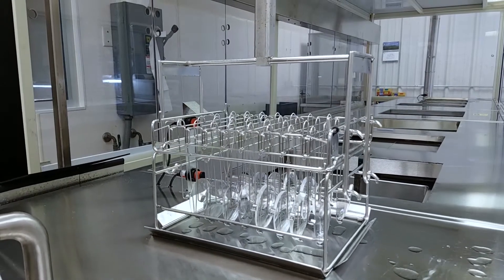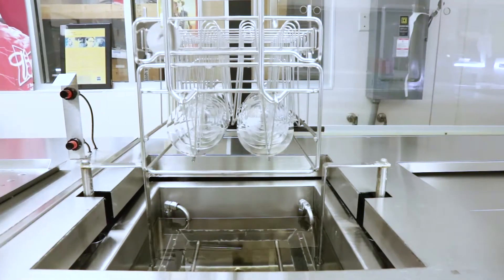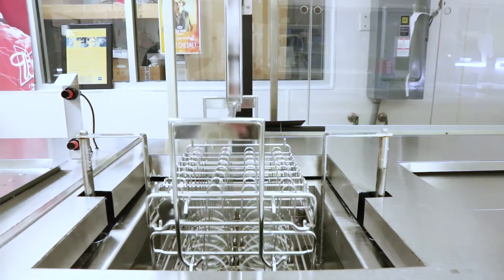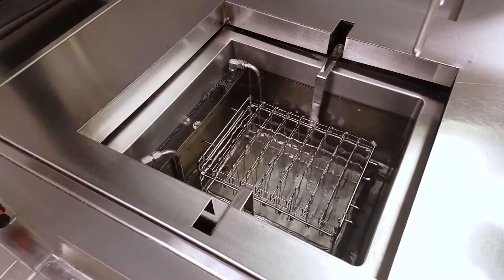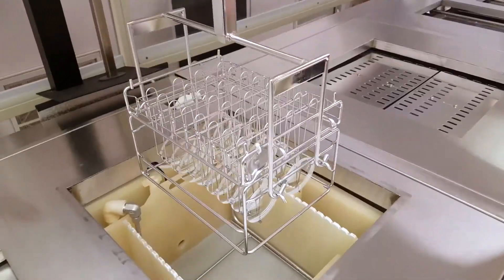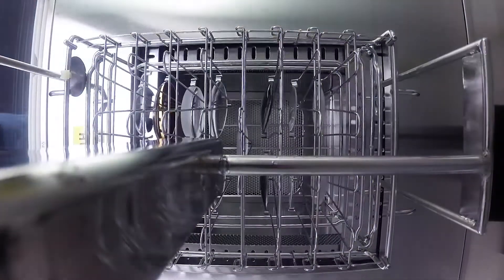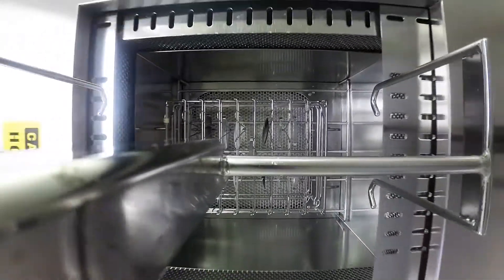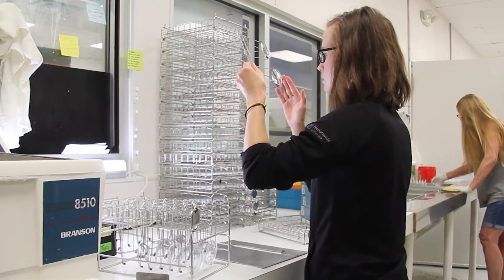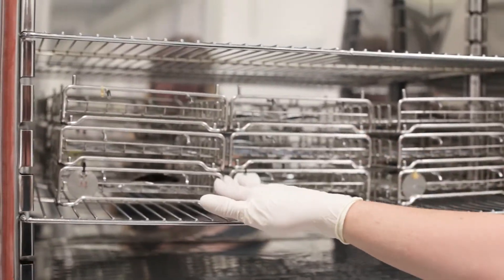Next, each lens receives a thermal hard coat or thermal-cured scratch-resistant coating. This is a ten-step process that requires about 28 minutes. The steps are etch, spray, bath, dryer, activator, activator cure, foundation application, and pre-cure. The lenses will now be inspected for any flaws in the thermal coat process, and then move into the final curing rack, where they will remain for two full hours.